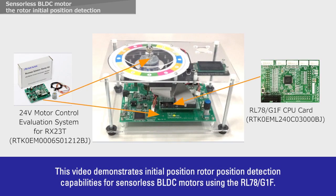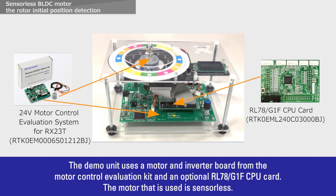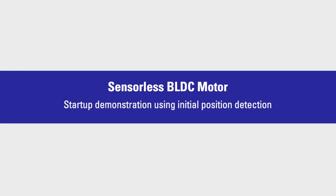This video demonstrates initial rotor position detection capabilities for sensorless BLDC motors using the RL78G1F. The demo unit uses a motor and inverter board from the motor control evaluation kit and an optional RL78G1F CPU card. The motor that is used is sensorless.